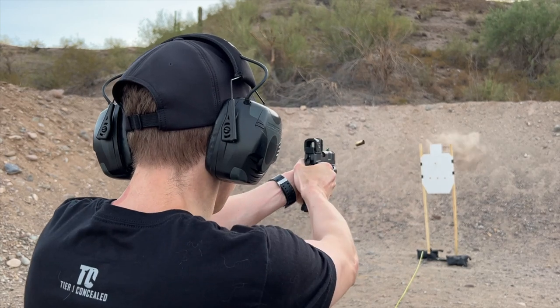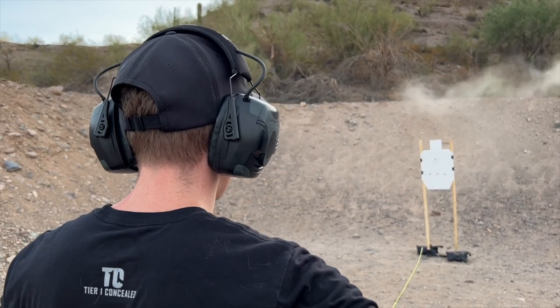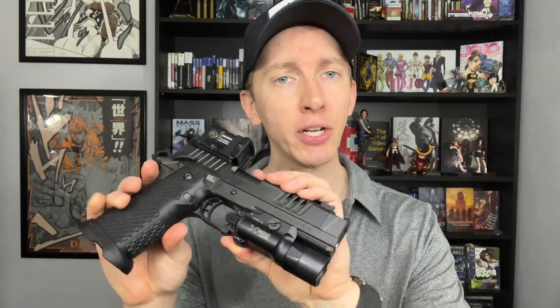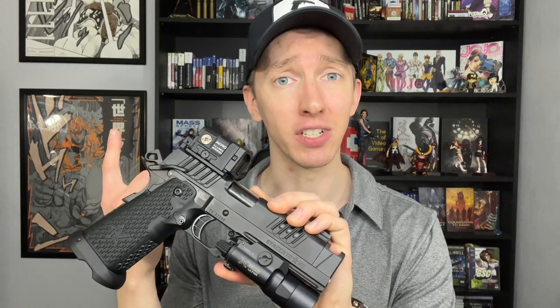Now that we've discussed all the positives and what makes this the greatest handgun of all time, let's get into some negatives — which honestly gets really nitpicky. First, let's talk about the single malfunction I had. I mentioned it wasn't gun related, and that's true. It was caused by a generation 2 magazine that just wasn't quite up to snuff. It was the only magazine that had an issue and honestly only malfunctioned a single time. When I sent it back to Staccato, they confirmed the gen 2 magazine wasn't up to snuff, so they just swapped it out and sent me a gen 3 magazine.